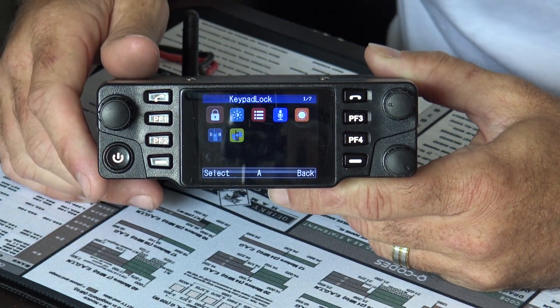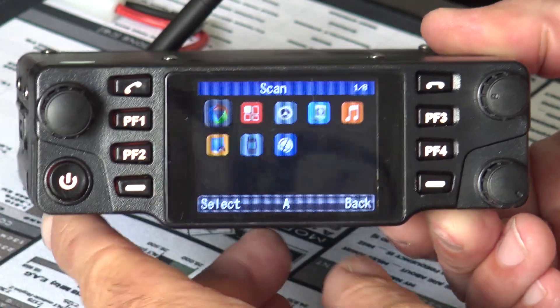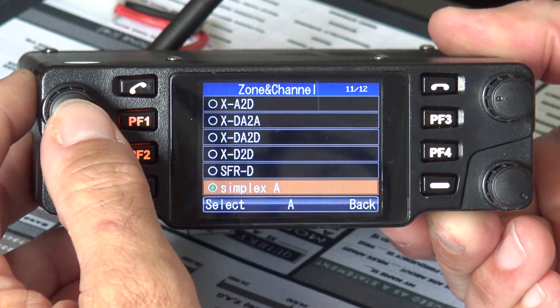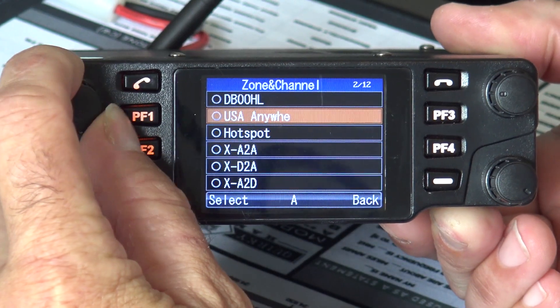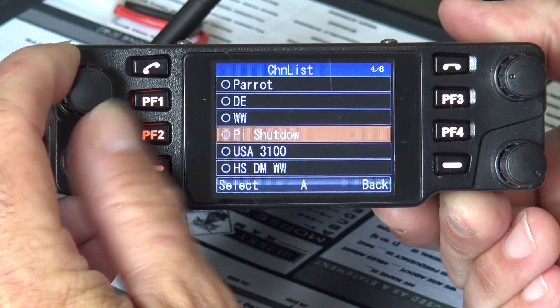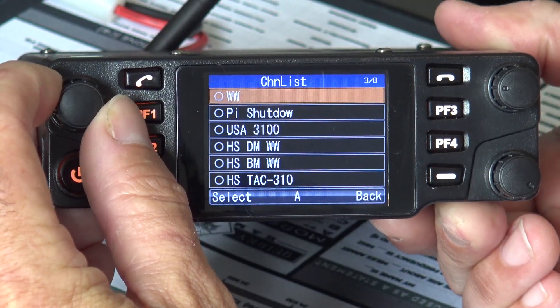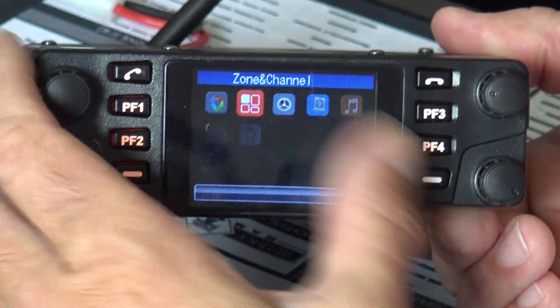Going into the menu, you've got Scan, then Zone and Channel where you can quickly change between different zones — analog or digital. If you want to go to your hotspot, you can set it up there and select things like TAC 310 or other talk groups. It's easy enough to do once you have those programmed in.